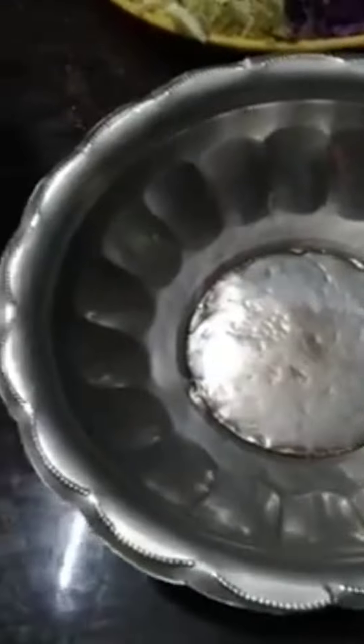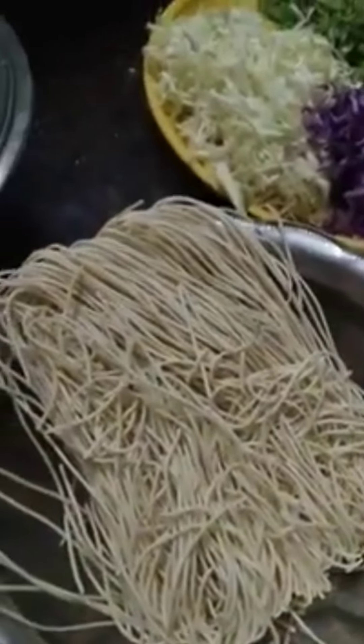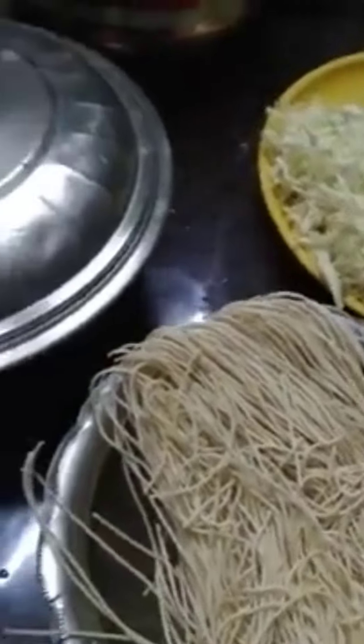We have to put the noodles in my hand. We're going to make the noodles in the morning.